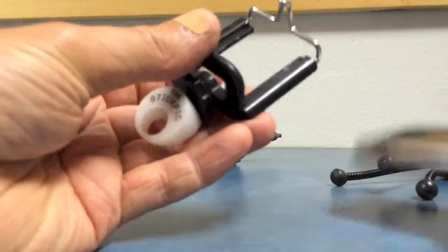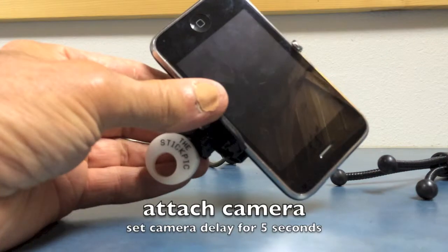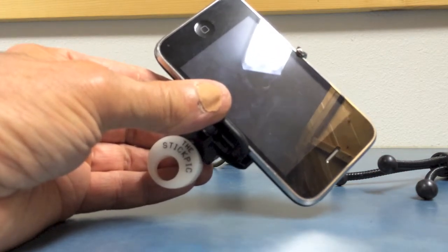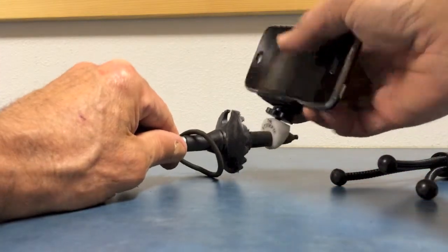Just carry it that way. Whenever you want to take a photo of the background, put your camera in and select the timer delay for 5 seconds. They make a lot of free apps for smartphones, and all your regular digital cameras have that feature.